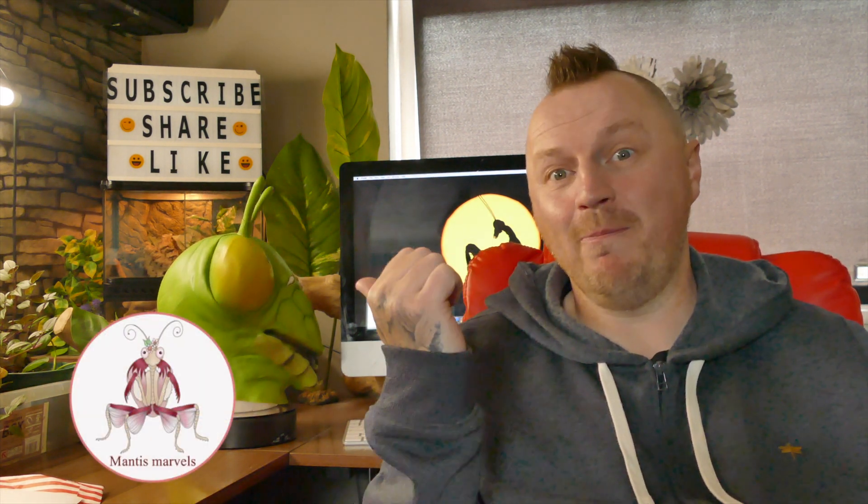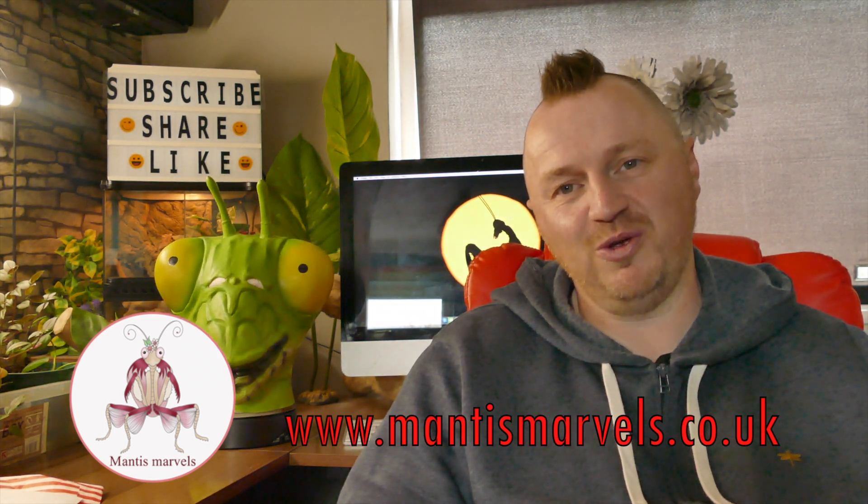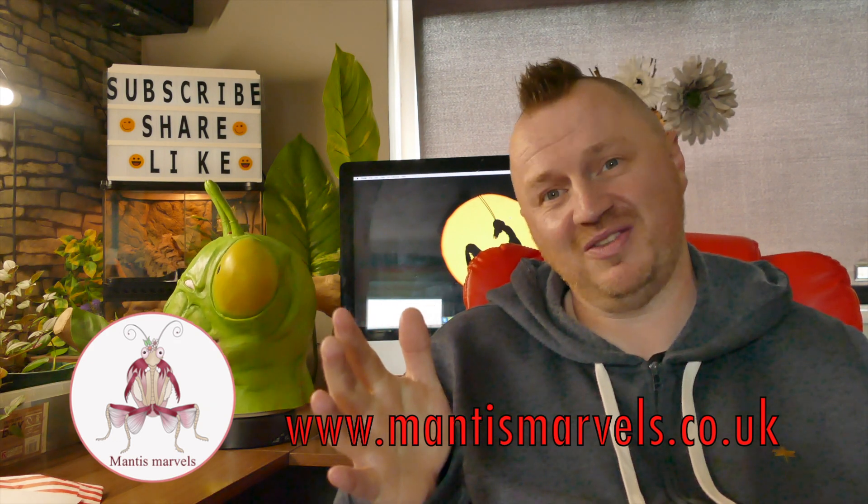I've ordered a package today from a company I've never used before and I've been in close contact with the person who runs this, Claire. It's from Mantis Marvels. Now they've got a website and they've also got a great Facebook group. I want to say a big shout out to Claire for sending me these mantises.